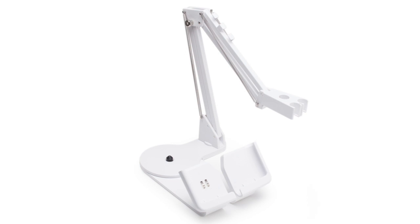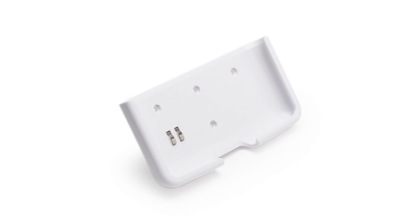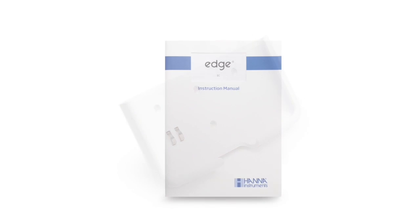Also included are electrode rinse solution, a benchtop charging cradle with electrode arm, a wall mount charging cradle, an instruction manual with quick start guide, and the instrument quality certificate.